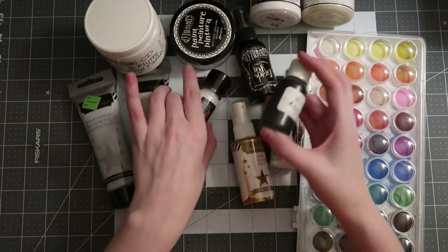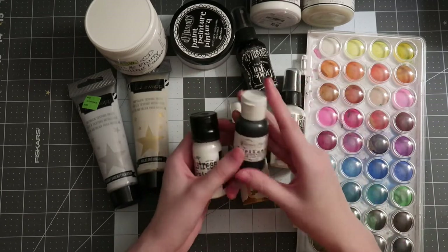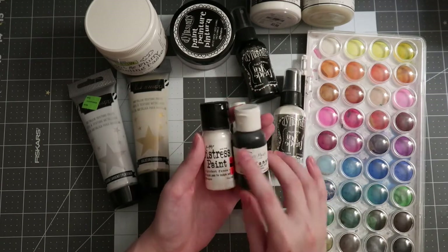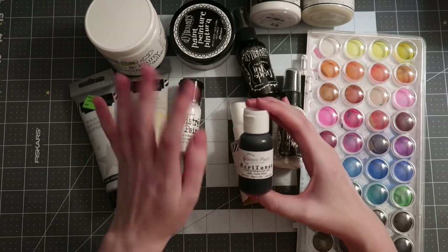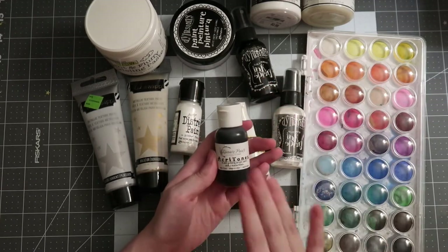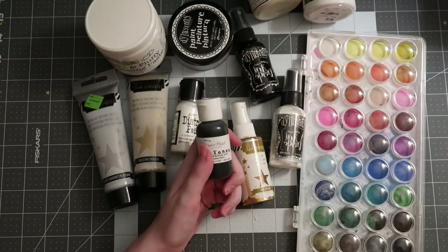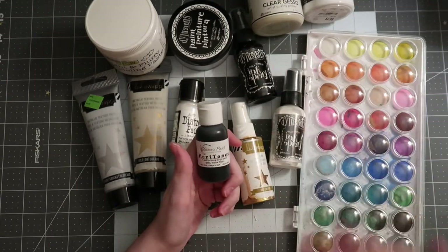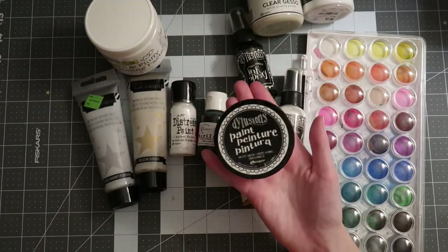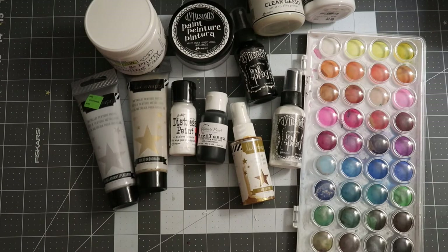There are also Tim Holtz Distress paints — I have the Picket Fence one — and then there's a Shimmers paint called Acrotones, which is a self-priming acrylic paint with a matte finish. Self-priming basically means you can skip the gesso layer — it primes itself, it's thick, and you don't need a base coat. You'll find some paints are a lot thicker than others — Dilutions paint can get really thin so you can achieve a ghosty look, whereas Shimmers you'd have to water down to get a similar effect.